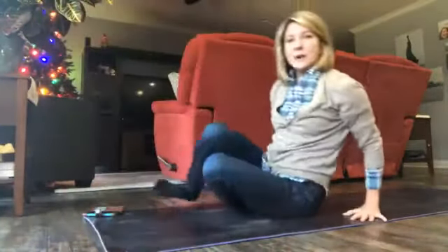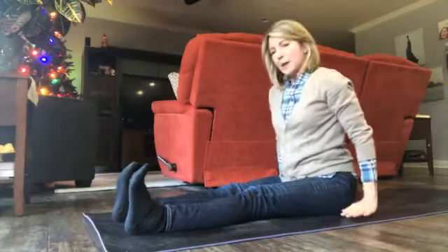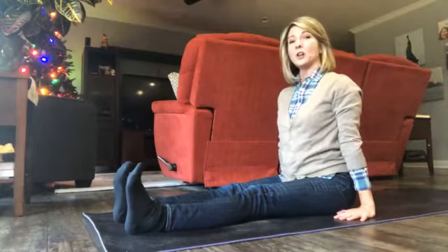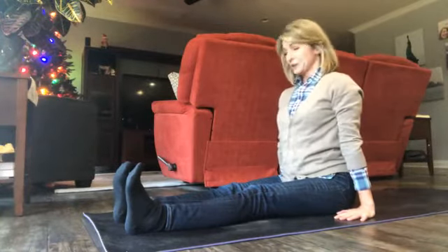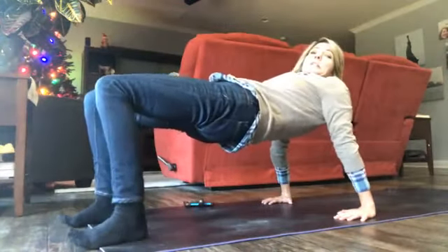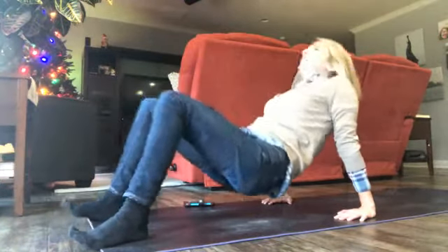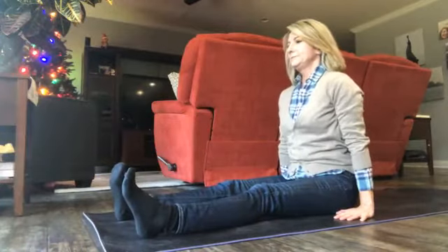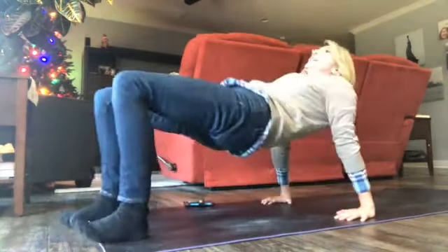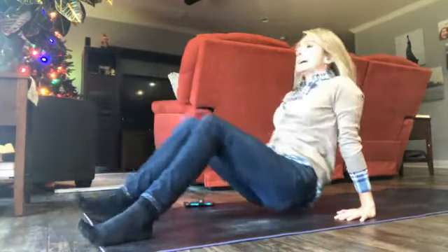Sit down on your bottom, legs are out in front of you, feet are hip distance apart, palms come right up by your hip crease. Start off sitting up nice and tall — inhale, exhale, chin to your chest, inhale, lift — so you're lifting your glutes, see if you can lift a little higher, exhale, come down again.